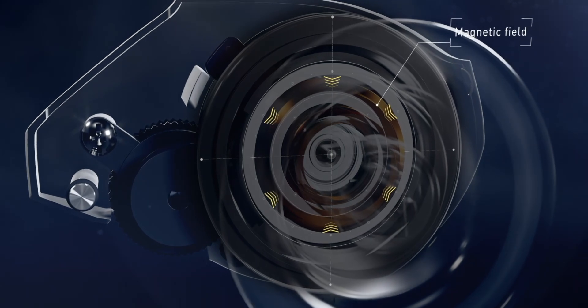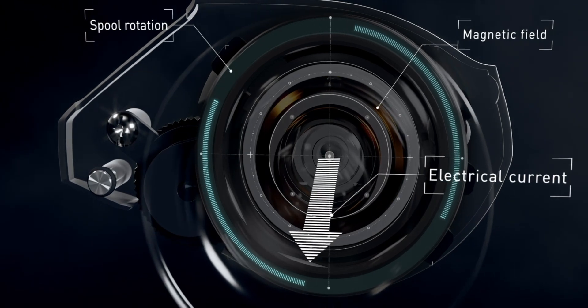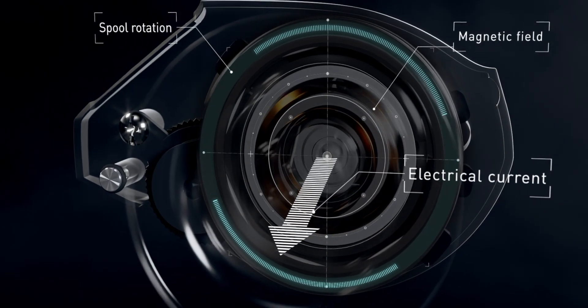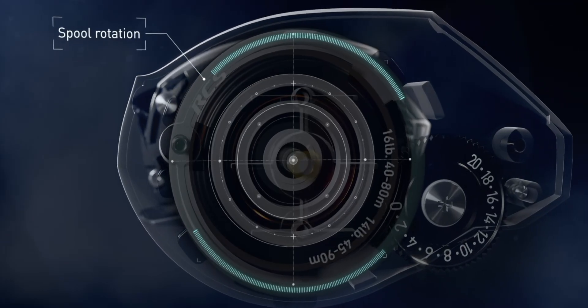In our latest generation of electromagnetic inductor systems, the induct rotor is controlled by a magnetic field created by the side plate magnets. This creates a current that applies braking force to the spool, keeping casts under control.